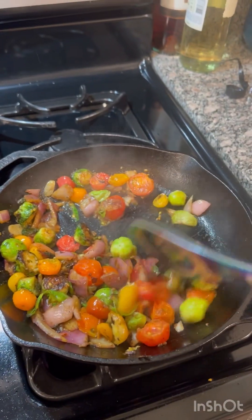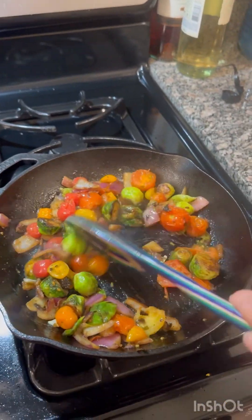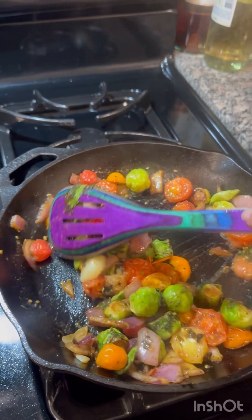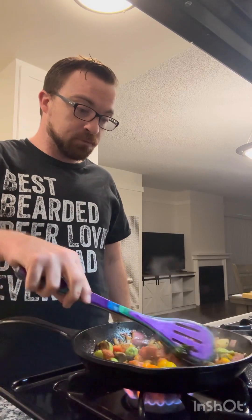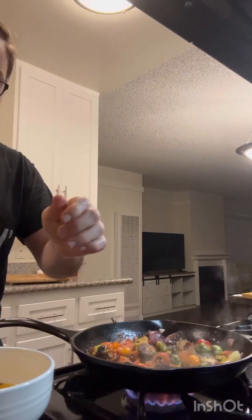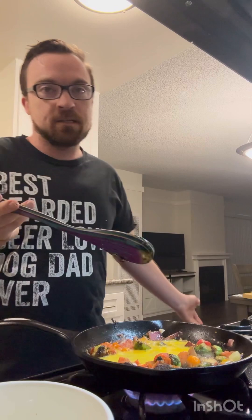Here's what the vegetables look like — look how vibrant the color is. This is turning out exactly how I was envisioning. Now this is cooked really good, so we're gonna add eggs. Let's mix the eggs in — wait about 10 seconds and then start folding the eggs into the vegetables.